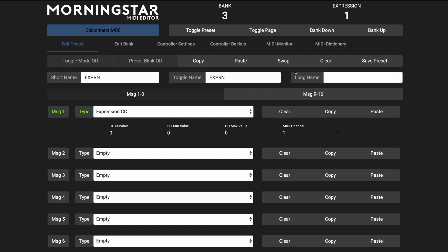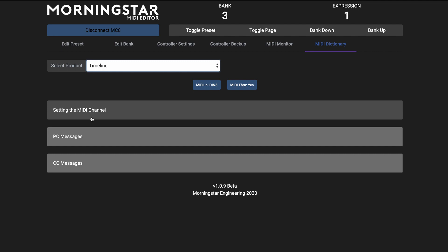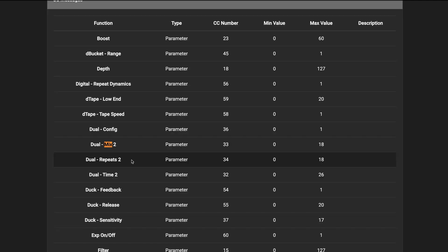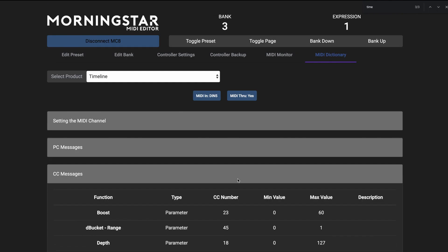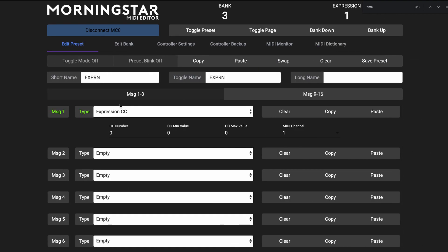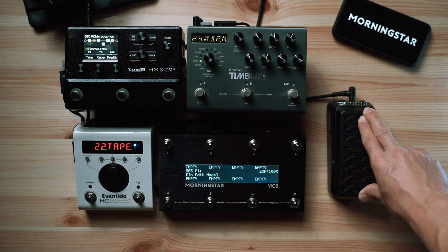Now you no longer have to go through all that because you have the built-in Morningstar MIDI dictionary, which allows you to quickly and easily find the CC number required to control the parameter you want. Pro tip: use your computer's Ctrl+F or Cmd+F function to search quickly for the parameter you want to control. Once you've found it, copy the CC number and head back to the Edit Preset tab. Paste the CC number and enter the minimum and maximum values — in this example, 0 and 127 for the full range of BPM. After clicking Save Preset, you'll see that moving the expression pedal controls the tempo BPM on the Timeline.